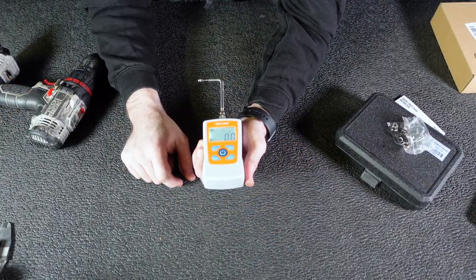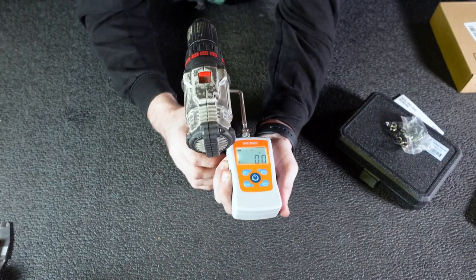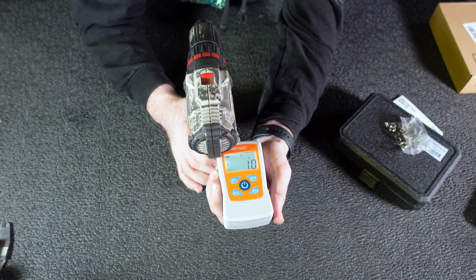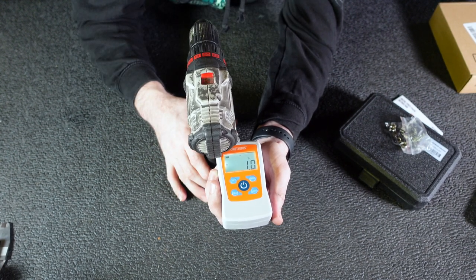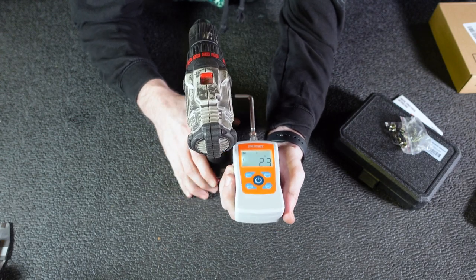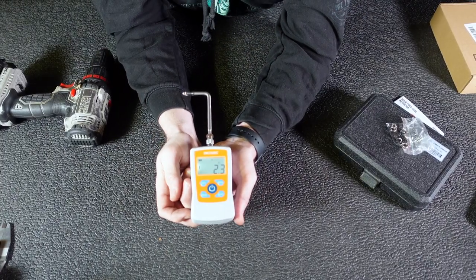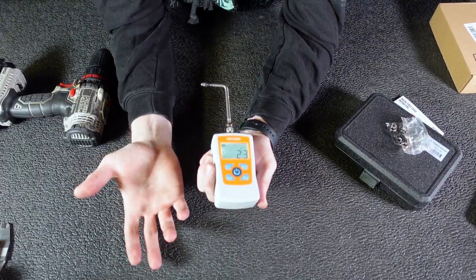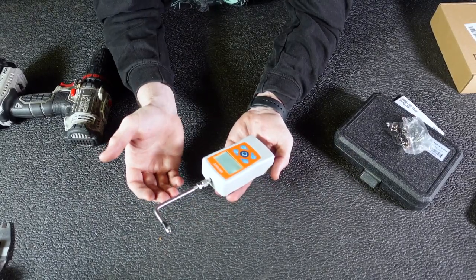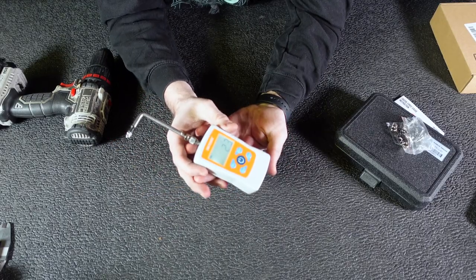We're going to go ahead and zero this out so we get an accurate measurement. We're going to get our drill ready, place our measuring device on the trigger. We're going to pull until we can see or hear the drill activate. So we had a maximum pull weight of 2.3 pounds. You would do the exact same thing if you're going to measure the trigger pull weight of a firearm — we're just not going to be able to show that because Amazon has their own rules. But that's how this little unit works.